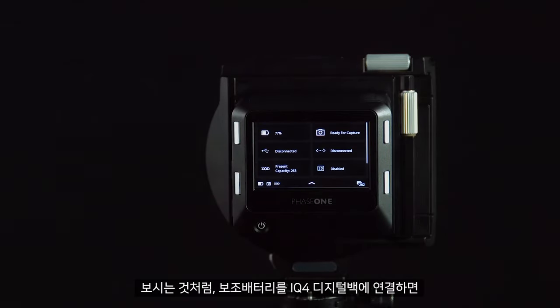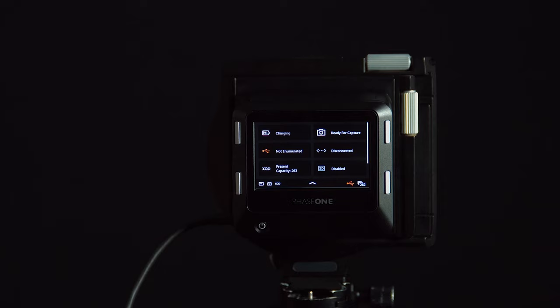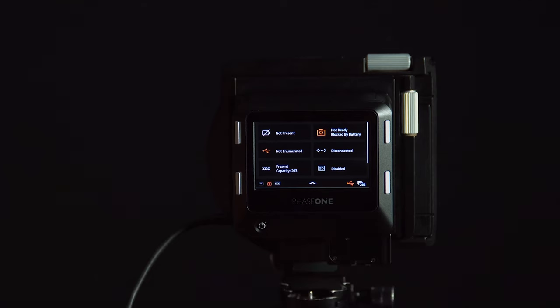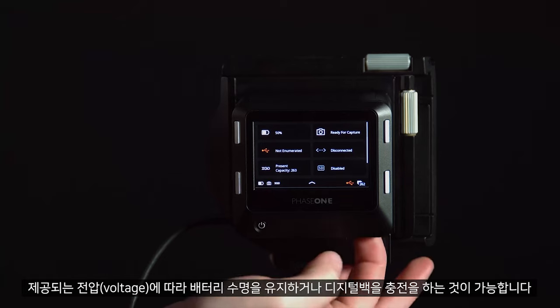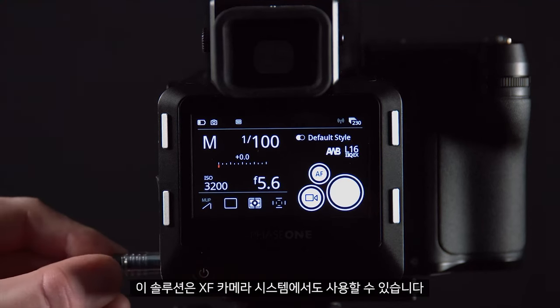Here you can see — if we plug the power bank into the IQ4 digital back, we can change the battery without the back powering off. Depending on the voltage provided, this will either sustain the battery life or charge the digital back. This solution can also be used with the XF camera system.